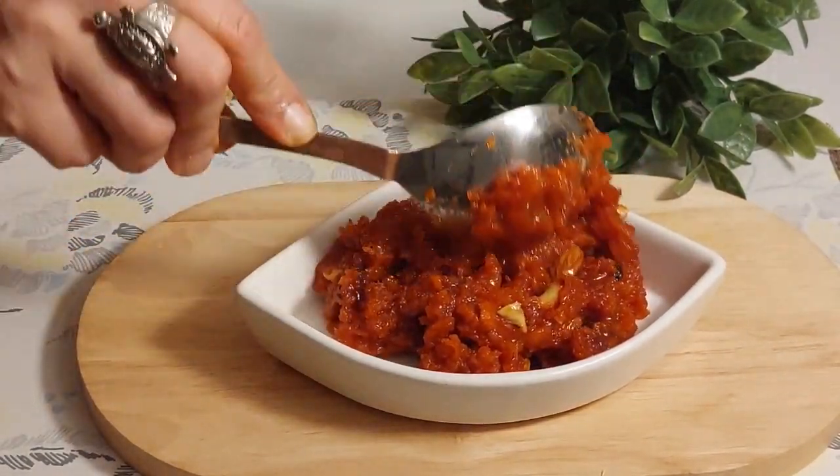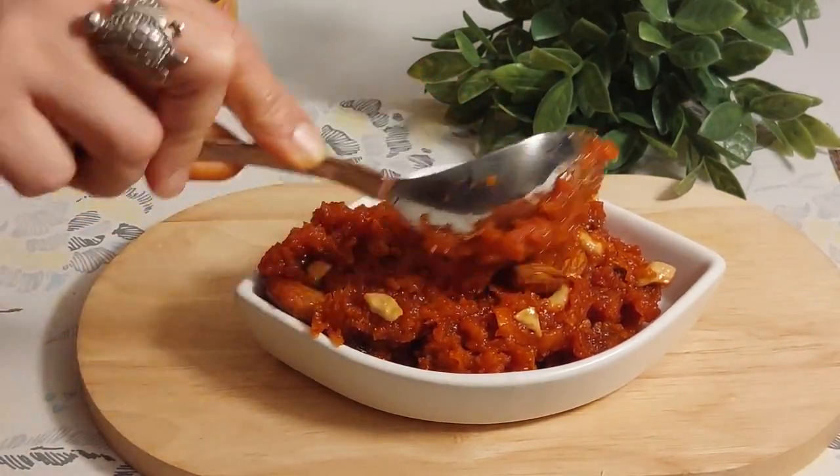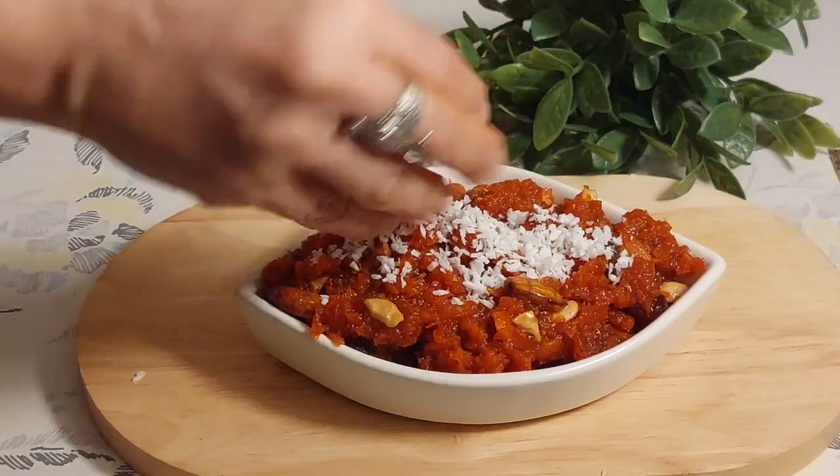Sweet potato halwa is ready to be served. Transfer into a serving bowl. Garnish with desiccated coconut and enjoy this delicious halwa on any occasion.